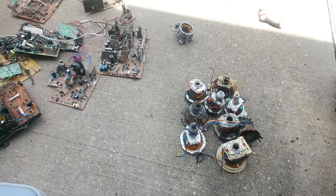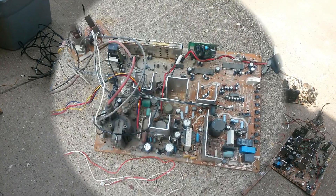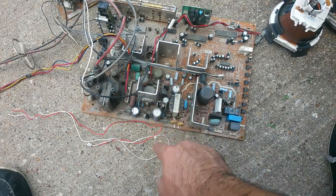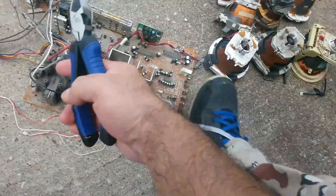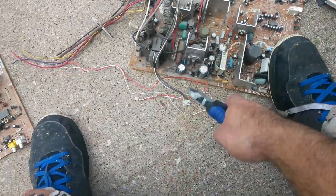Let's break these things down a little bit more so we can get more money for this scrap. This board, as you can see, has aluminum right here. I'm gonna take all these little pieces apart and separate them from the board and this wire.